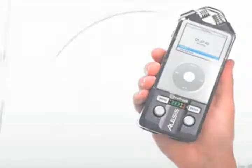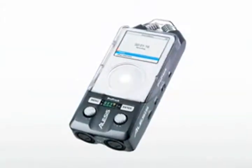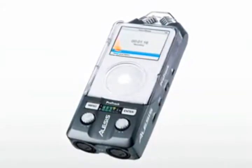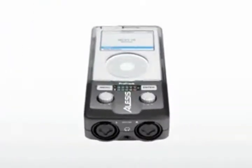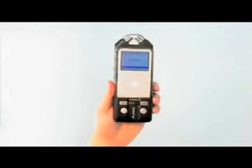The ProTrak is the first professional handheld recorder for iPod. This small but powerful device records stereo, CD-quality audio right to your iPod without the need for a single cable. You can use the ProTrak pretty much anywhere you want to record high-quality audio.